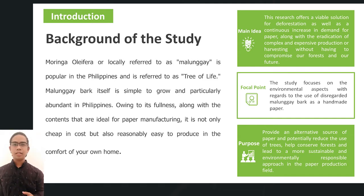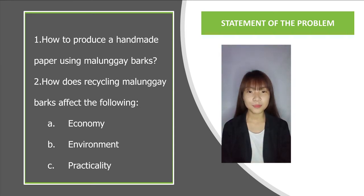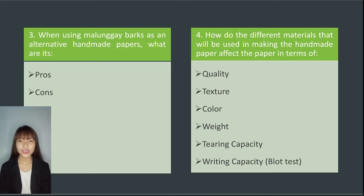We will have Ms. Serrano to present our statement of the problem. The study aims to answer the following problems. Firstly, how to produce a handmade paper using Malunggay barks? Secondly, how does recycling Malunggay barks affect the economy, environment, and practicality? Thirdly, when using Malunggay bark as an alternative source of handmade paper, what are its pros as well as its cons? And lastly, how do the different materials used in making the handmade paper affect the paper in terms of its quality, texture, color, weight, tearing capacity, and writing capacity?